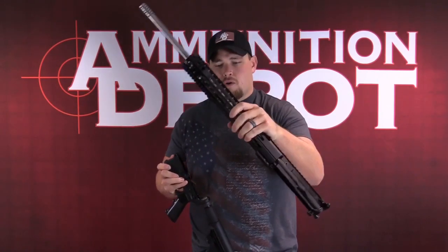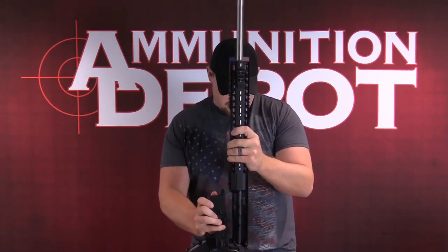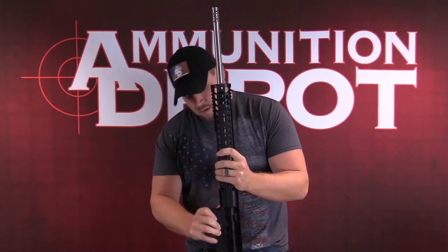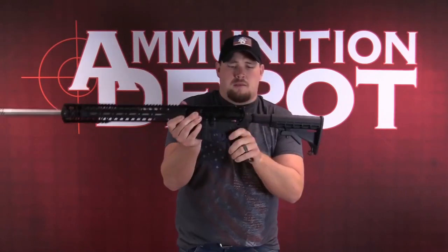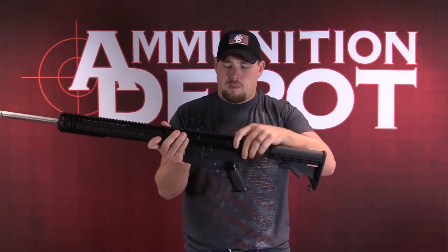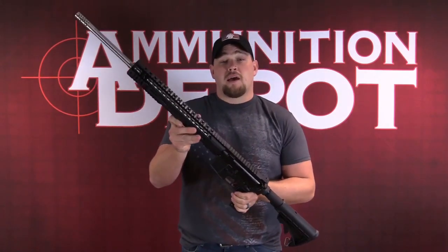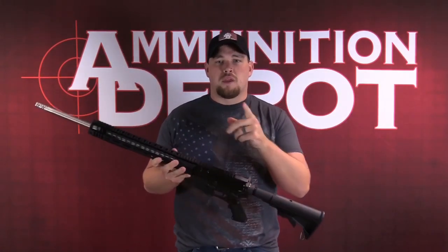Take our .224 Valkyrie, put that on there. Push back in the pivot pin, rear pin — all clear. There you have it guys. Check it out on the website. We'll see you next time.